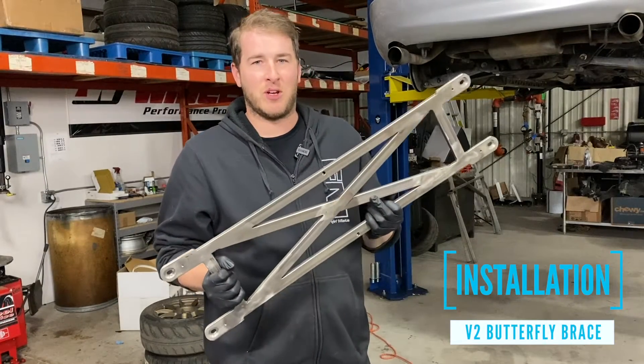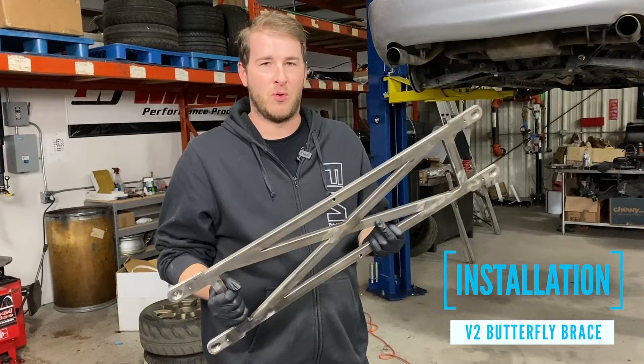Hey everybody, welcome back to Fly Miata. Today we're covering the installation of the version 2.0 butterfly braces.